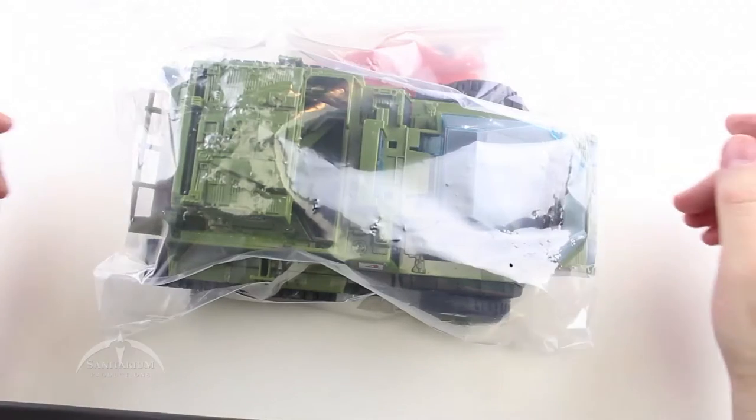Hey everybody, what's up? Colby from Sanitarium Productions back again. Today we're taking a look at the 2014 G.I. Joe Club store exclusive Havoc Mark II. This particular one comes in straight from the factory bag. So we're just going to take a look at it, take it out of the bag, and give it a good look over. Stick around and we'll tear into it.